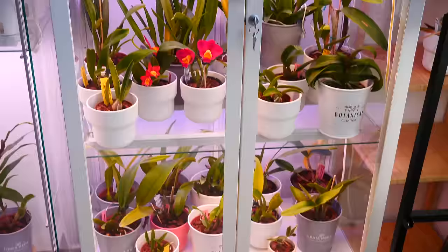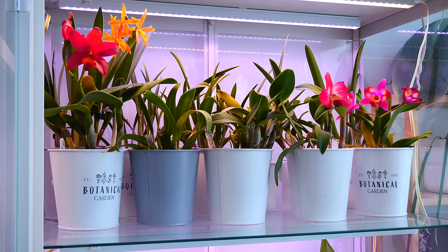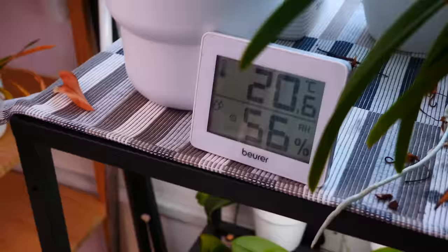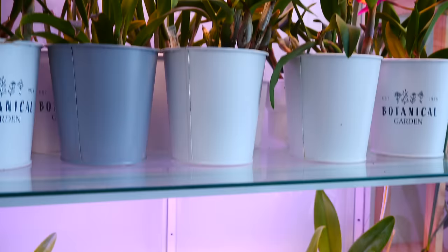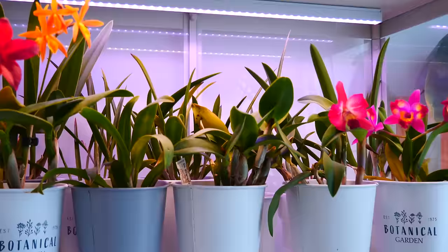I'm going to tell you all about how I grow these 50 orchids in my Millsbo cabinet and why. Let me open the doors because of reflections. The reason I'm growing them in this cabinet is not for humidity. Currently we have 24 degrees Celsius and 51% humidity inside, and outside we have 20 degrees Celsius and 56% humidity — so it's actually a little more humid outside. I have not weatherproofed my cabinet.